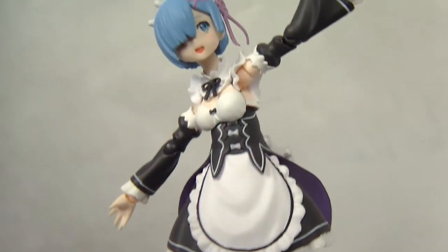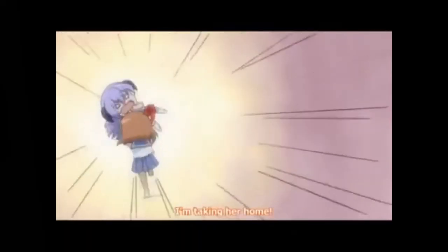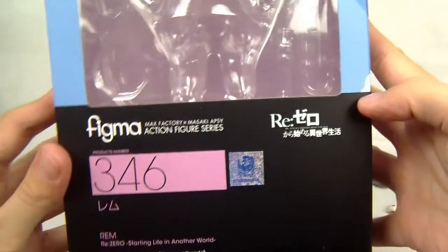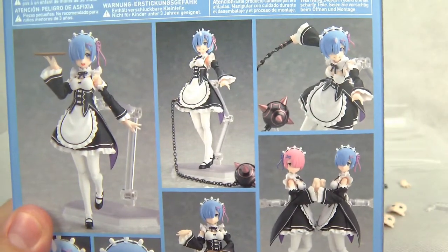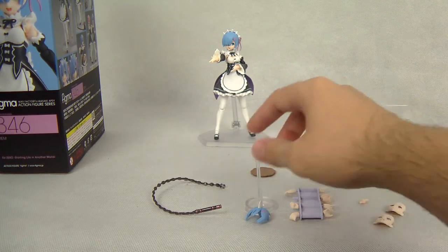She's so fluffy and so cute. Let's take a look at this beautiful Figma box. These are very standard — they always have the number of the Figma figure, a lot of codes, and some beautiful poses in the back. You can also see Ram's sister there, but I don't have that figure so I cannot review her, at least not yet. There are also tons of accessories.